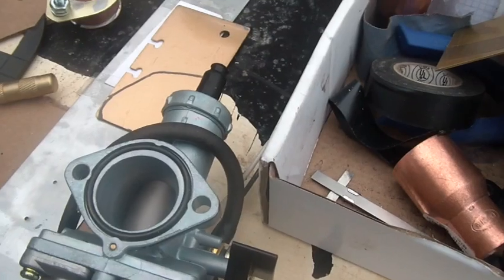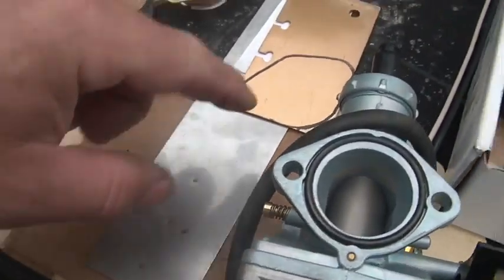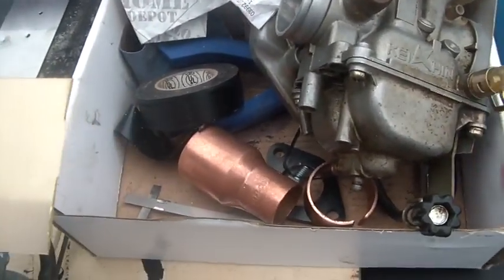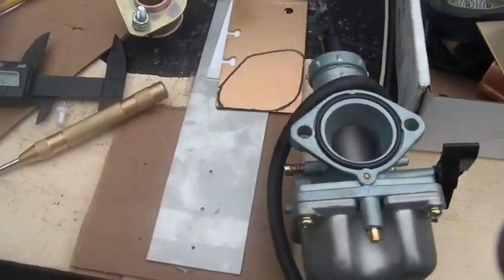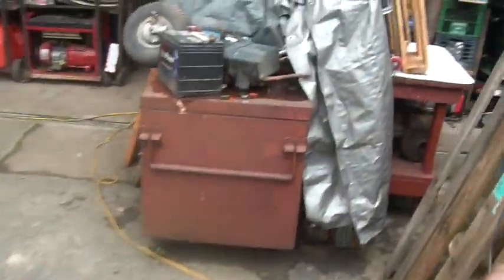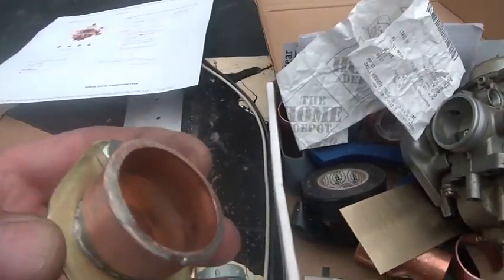I drilled them out — the two outer ones to size — leaving the brass piece longer, using one side of it. Then I drilled the outer two holes and used one of those step bits that step up gradually to drill my way up to the right size so I could put it all together.